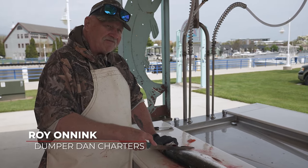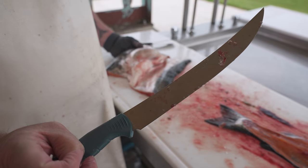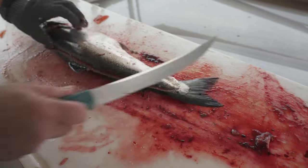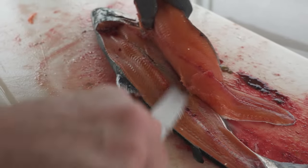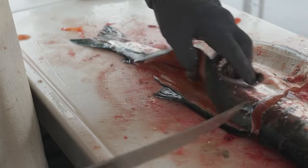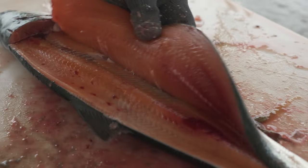Here we're going to process some of the fish from off the lake — Lake Michigan. These are caught by Dumper Dan and his crew. For processing these fish, I'm using a nine-inch Fish Crafter from Benchmade. Cutting up by the head and then running my knife down along the back, then coming back to clean up a little bit and go over the ribs. If you notice, I'm not just using the tip of the knife but the whole blade. By using the whole length of the knife, you get more life out of the edge.